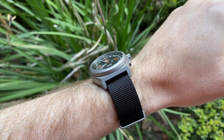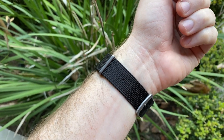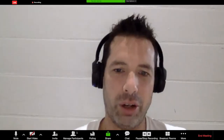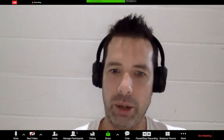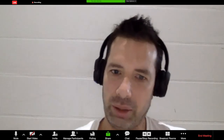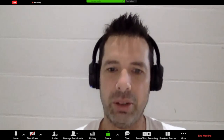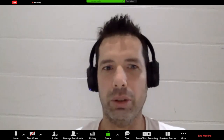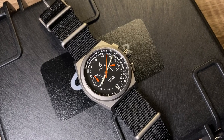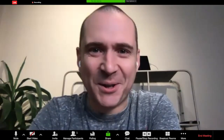The watch comes on a NATO strap — would that be less hygienic? A lot of emergency departments and hospitals have a bare-below-the-elbow policy for infection control. You'd wear the watch and then take it off before seeing a patient. Normally you could wear a rubber strap that's not as porous and won't colonize bacteria. The NATO strap's porous material would not be a great option. He normally wears something like an Erika's Marine NATO for this reason.